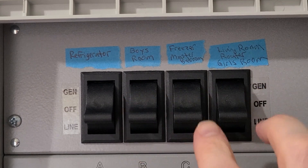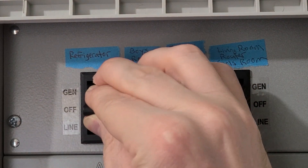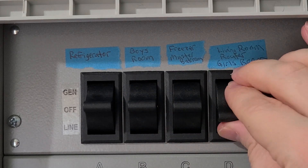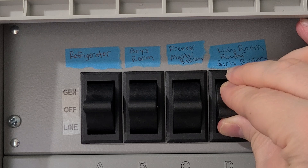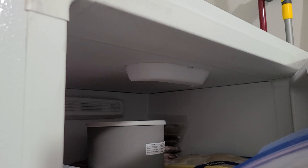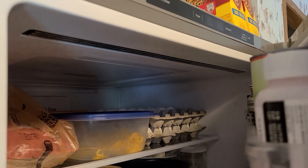To simulate a power outage, I'm going to go ahead and turn all these switches to the off position. That will cut the power — you probably just heard the freezer go off. That'll cut the power to these four circuits. You can see the freezer's off, there's no light there, and the refrigerator's off as well.